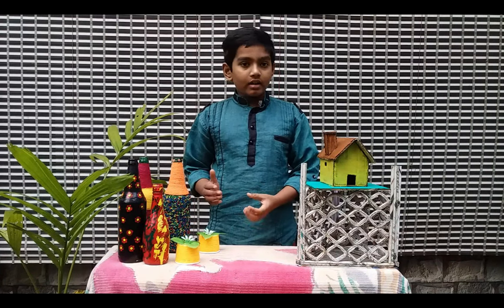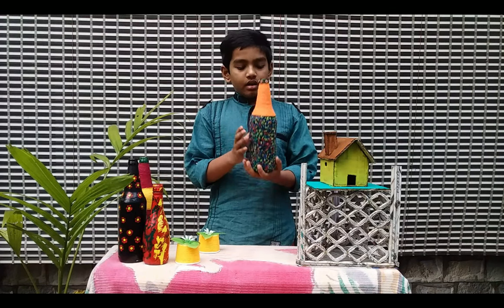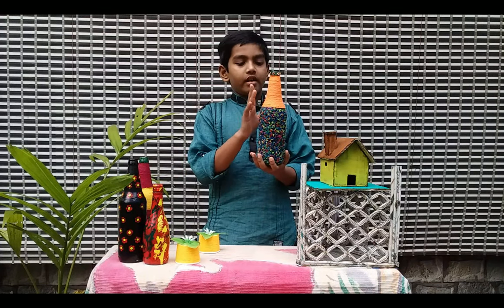I am going to use a bottle art and spin a craft. First, I am going to use rice. This is the design of the rice with woolen threads.